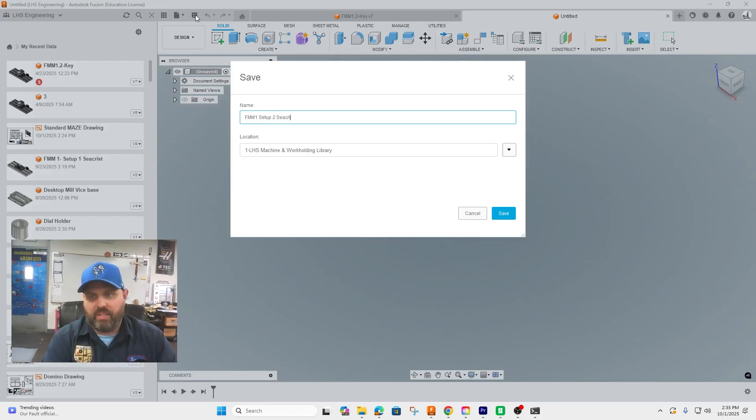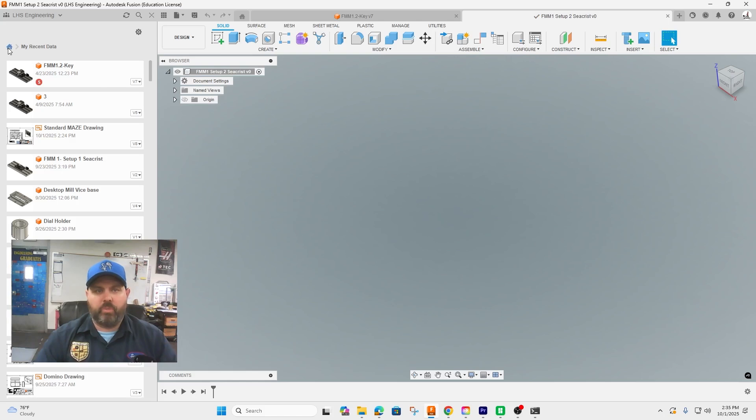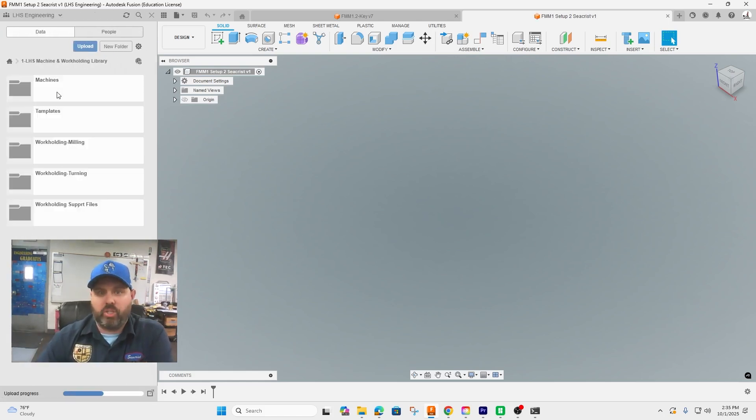I'm going to save it in the master folder. Then we're going to go back to the home and go into our tool library. The first thing we're going to do is import the table that has the milling vise in it.